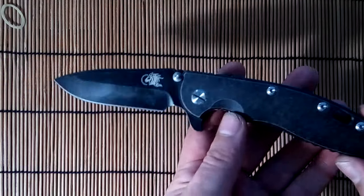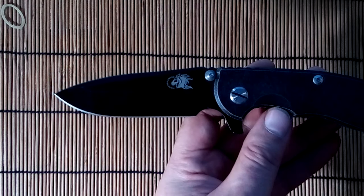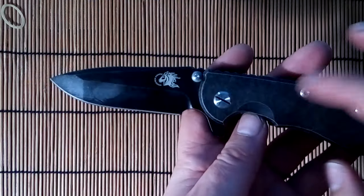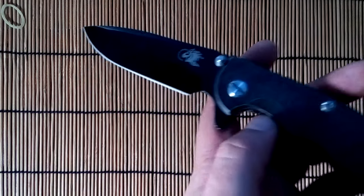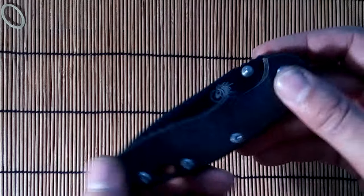If you want to buy this knife, look at my links in the video for the seller selling knives. This seller has a big price — not economical knives in this shop.